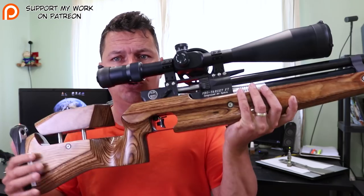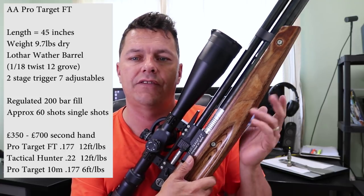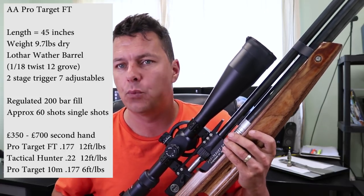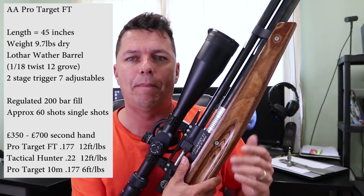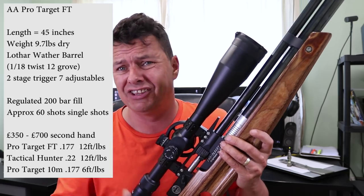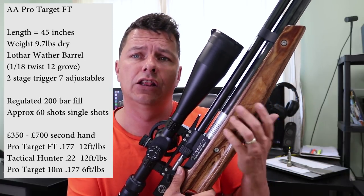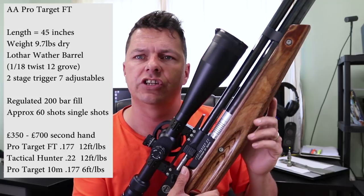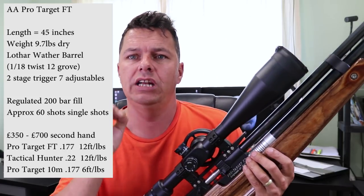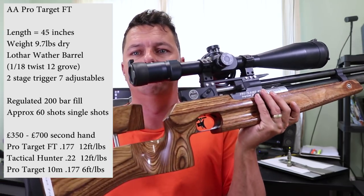Let me give you some information on this rifle - it's aching my arm, it is a heavy rifle. The length is 45 and a quarter inches, so it's a fairly long rifle. The weight - I'm not going to take the scope off - but research says around 9.7 pounds, probably around 10 pounds to be honest. It does come with - on this version - a shrouded barrel. From research it's a 1-in-18 twist, 12-groove barrel, really designed for that pinpoint accuracy in .177.